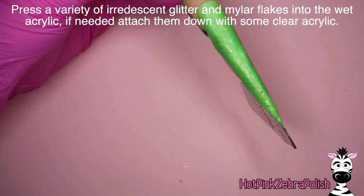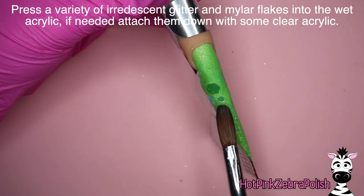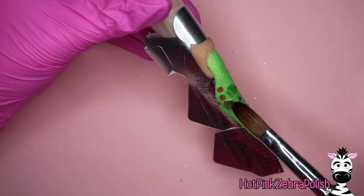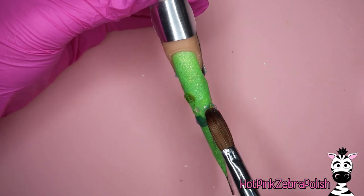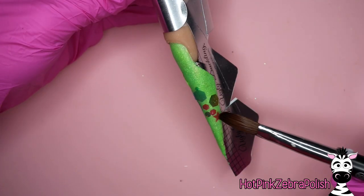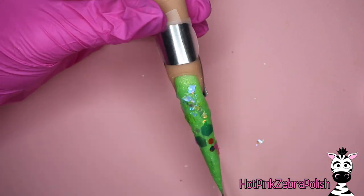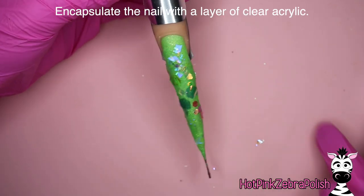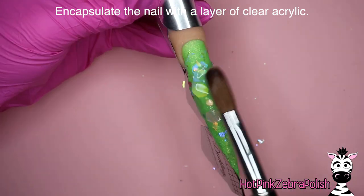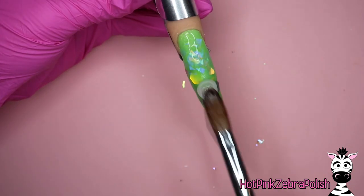Apply that green base over the entire thing, not worrying about structure at this point — just the color. Then we're going to press a variety of iridescent glitter and mylar flakes into the background. Most likely the green acrylic has already set, so they're not going to stick. What I like to do is brush a little bit of clear acrylic down to make them stick, or use jewelry gel for glitter placement — that's the golden standard. I have chunky shaped glitters down the middle and mylar flakes above and below that. Adding glitter above isn't necessary since it'll be covered by flowers, but I wanted a glittery masterpiece over the whole nail.